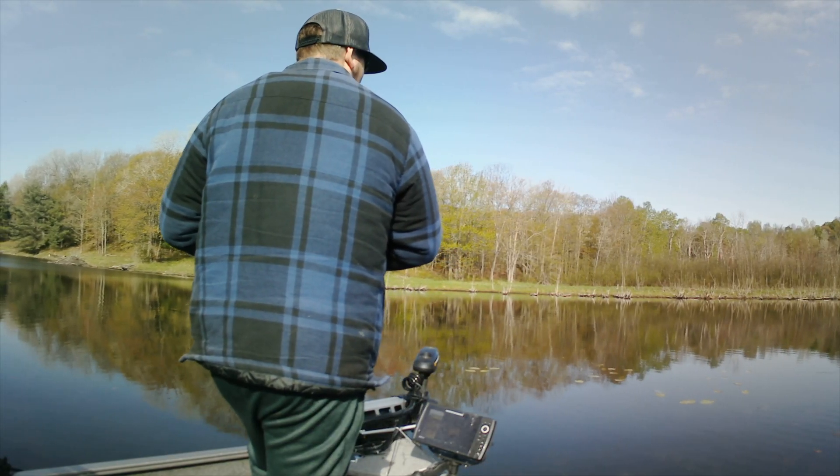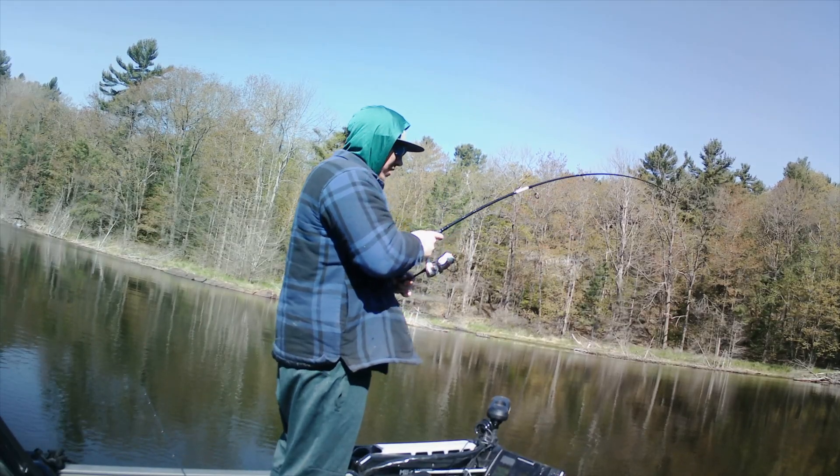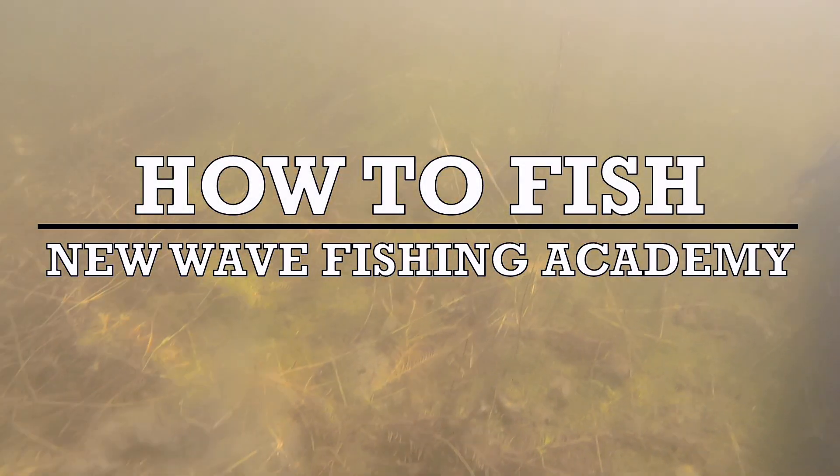Sight fishing for northern pike in the shallows can be one of the most rewarding and frustrating times of the year for anglers. Learn how to make the best of your opportunities in this How to Fish series tutorial.